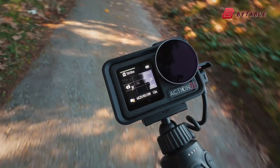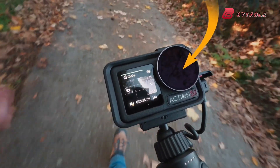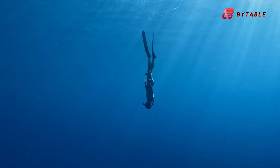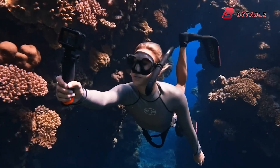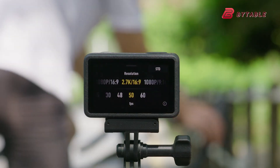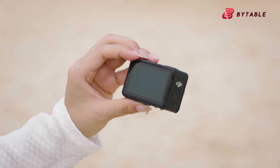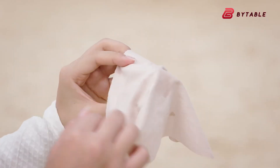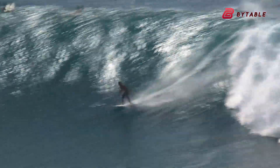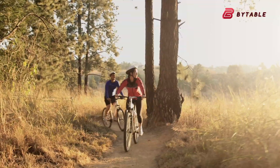Durability is another critical part of the Osmo Action series, and the Action 6 is expected to continue that tradition. Some leaks suggest the camera will be waterproof up to 10 meters without a housing, while others say it may reach 20 meters, which would be an impressive upgrade. This would place it in strong competition with GoPro, which has long marketed its cameras as highly rugged and dive-ready. A higher waterproof rating out of the box would make the Action 6 an appealing option for divers, surfers, and outdoor adventurers who don't want to rely on extra cases.